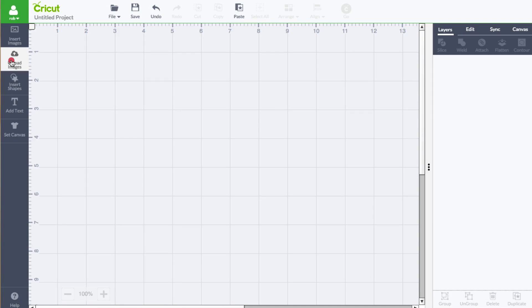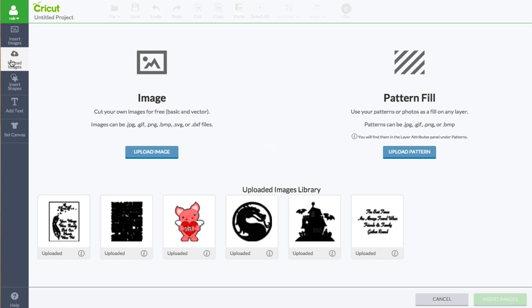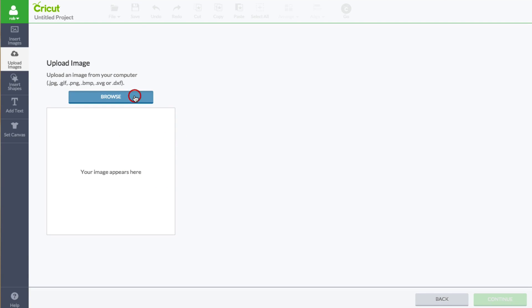Now it's time to go into Design Space. Now I need to click on upload images. Now I'm going to click right here where it says upload image. Now I need to click browse and find my file. Here it is. Now I'm going to click open.